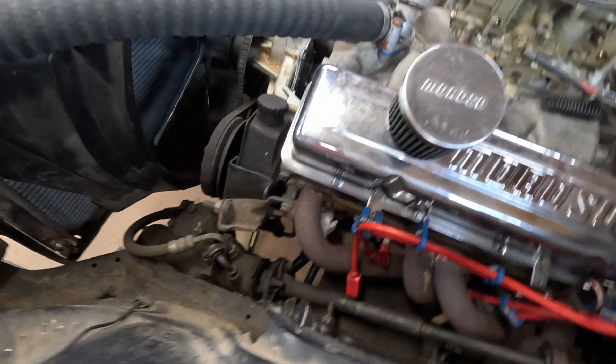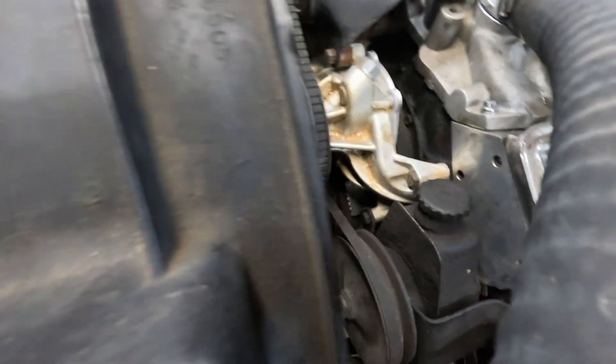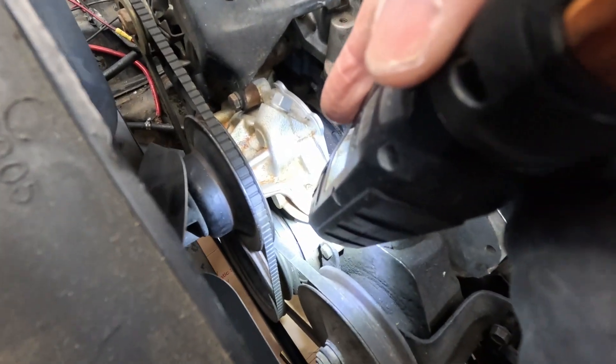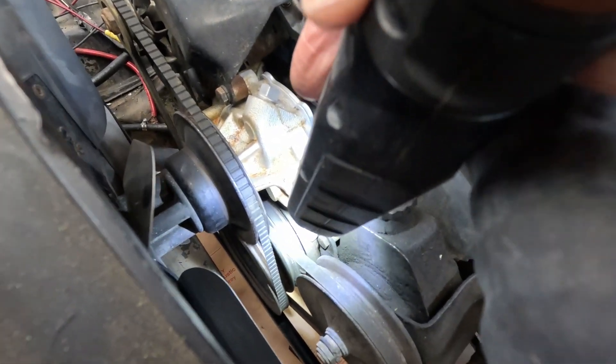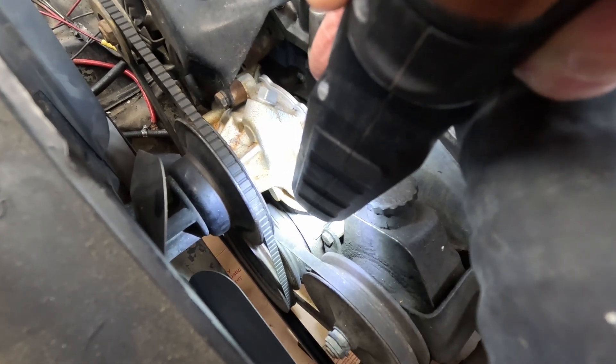Then I turned it with a wrench. The mark down there — it's hard to see — but it's right about nine to ten degrees before top dead center, which is where I want it.